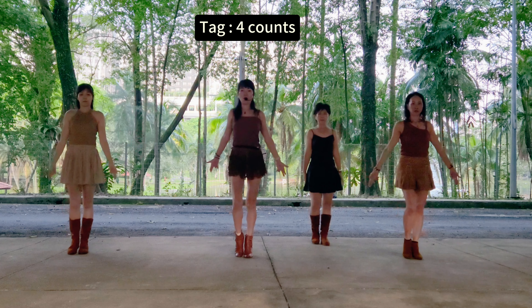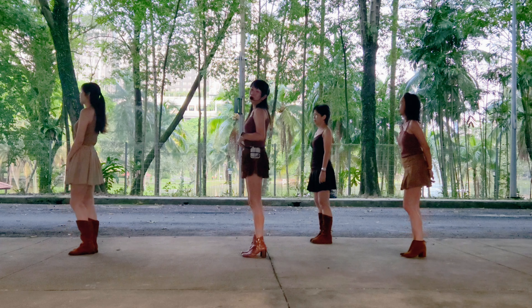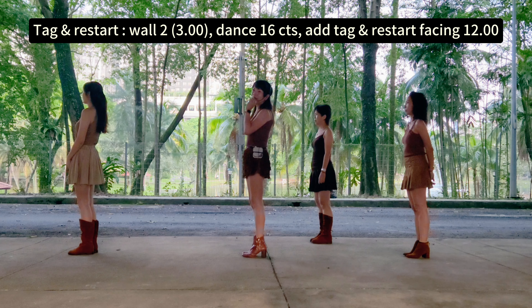There is a pack, 4 counts. 5, 6, 7, 8. 5, 6, 7, 8. 1, 2, 3, 4. Tag will happen at Wall 2, 3 o'clock. Done 16 counts of a dance, back to travel.